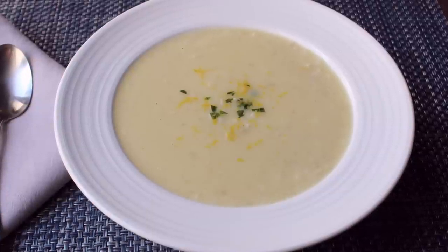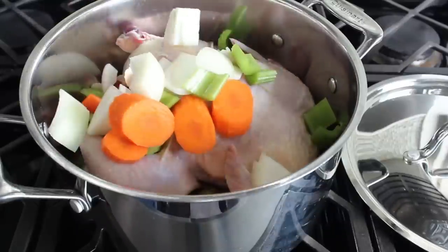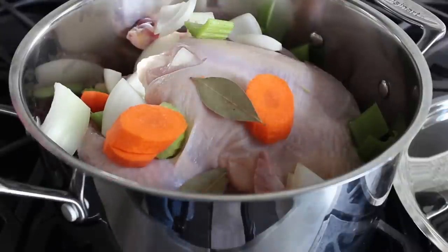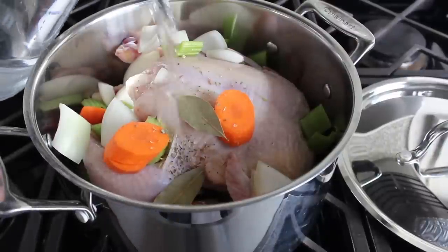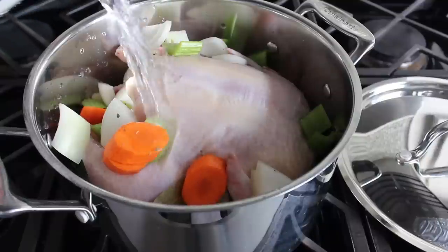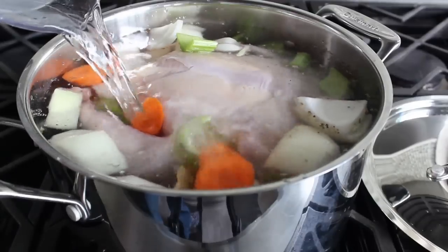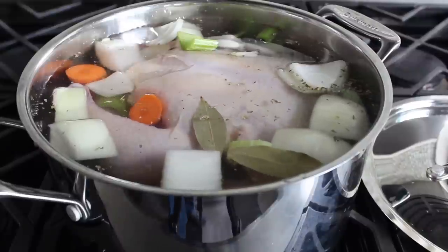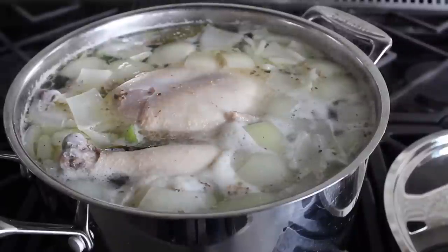For step one, we're gonna need some chicken broth. In my stock pot I have one big chicken, to which we'll add the traditional onions, carrots, and celery, along with a couple bay leaves and a little pinch of dry oregano. And we'll fill that up with cold water. I usually like to use about a three pound chicken, but this was a giant four and a half pound chicken. Put it on high heat till it comes to a boil, after which we'll reduce our heat to maintain a nice steady simmer.